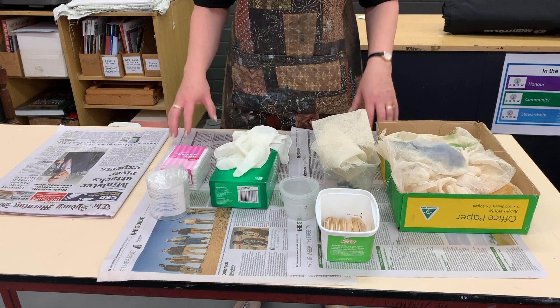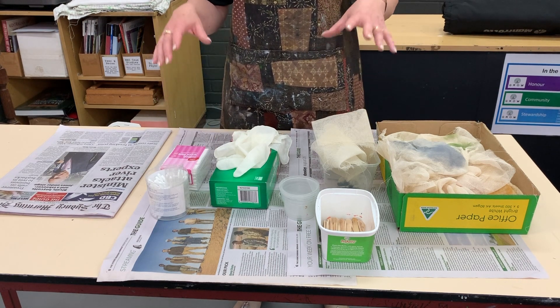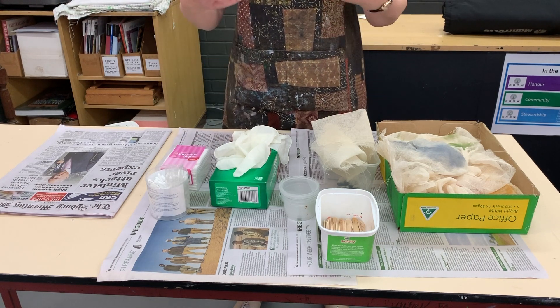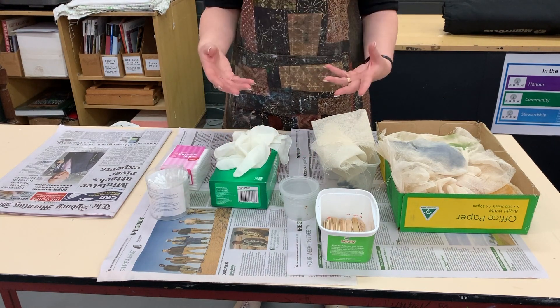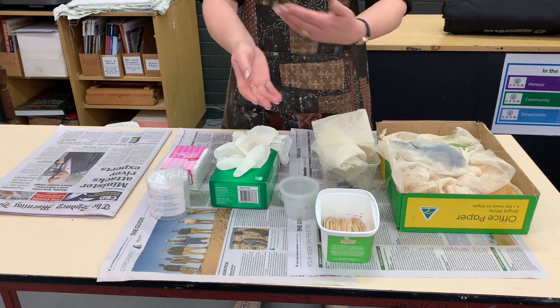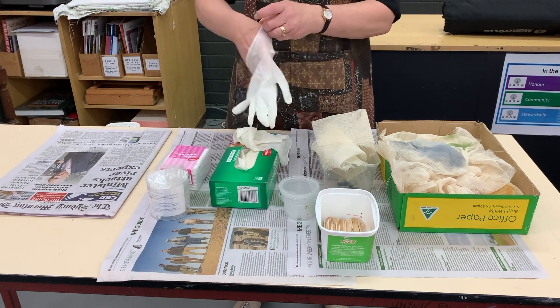It doesn't mean that you can't work with somebody else at your table, but you need to make sure you're working so that you can keep clean. You need to make sure that your hands and your arms are clean, so don't wear blazers or long-sleeved shirts. If you have a long-sleeved shirt on like I've done, you need to roll up your sleeves.